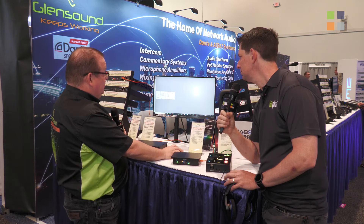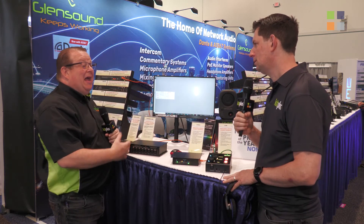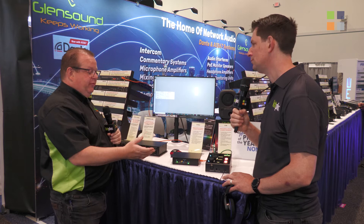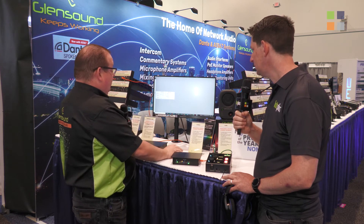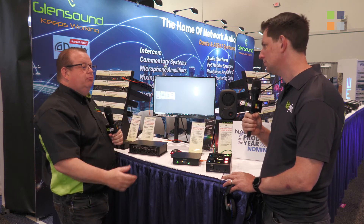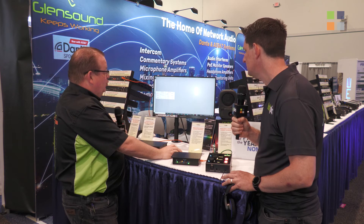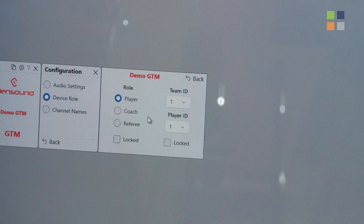For example, if the device is designated as a referee box, the top panel button activates noise to all gamers — a specific function for that role. The role setting also controls the color of the device: team one's GTMs could all go red, team two's all blue. You set the team — up to seven teams — and the player number within that team, and all of this can be locked out.